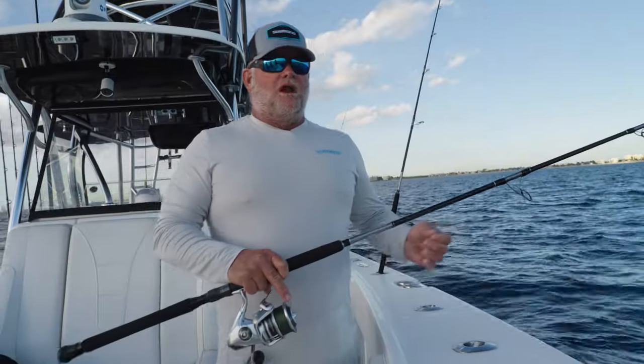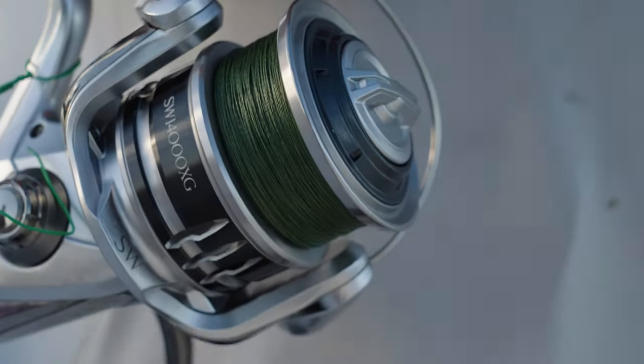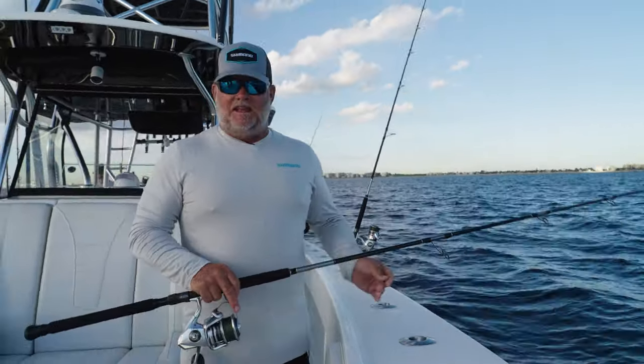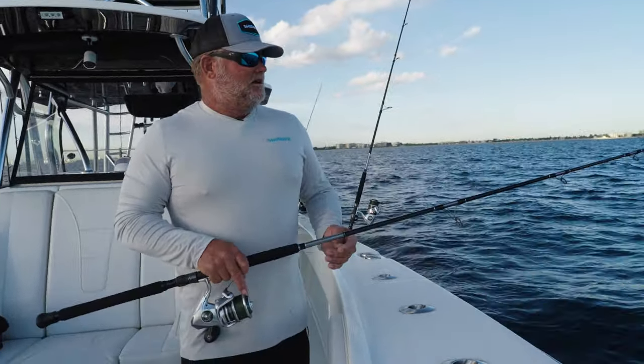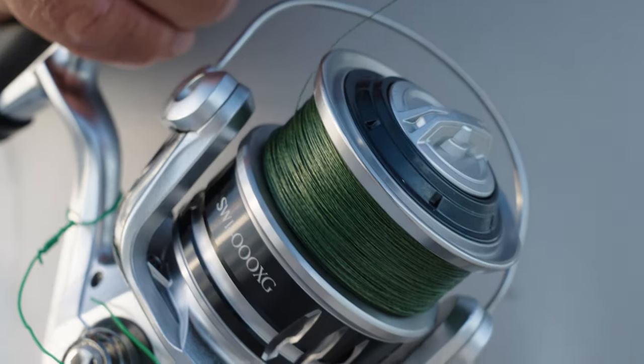We went away from mono and have started fishing 30-pound Power Pro recently and we've been really, really pleased. One of the major issues is having to constantly reline. We're a month in with this Power Pro and we're not seeing any negative effects from it at all. I think we're going to save a pile of money, not relining every month, and potentially catch fish we hadn't been catching when our line starts to get tired.